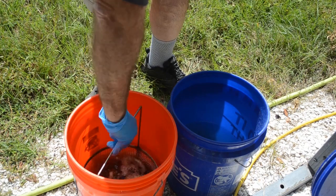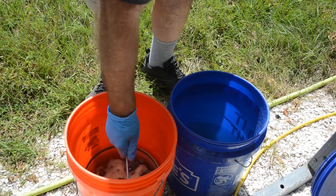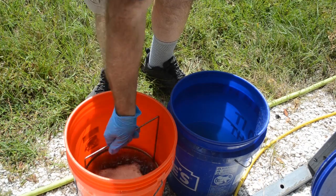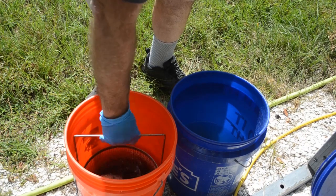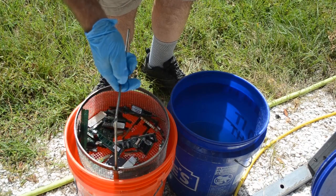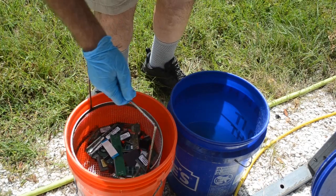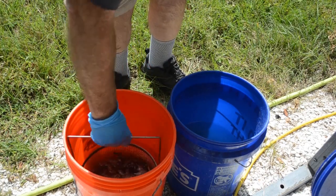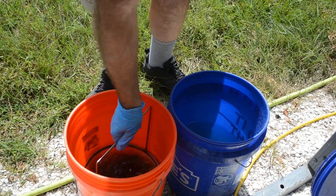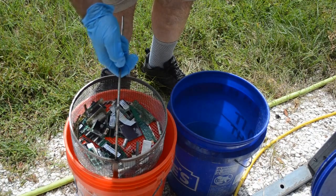I'd say we're up to like three quarters of the gold gone on most of that stuff now — it's just that quick. It's amazing. The more you agitate this, the better it works and the quicker it works. I am almost seeing all — I can't really see much of any gold left in there. Maybe a couple of spots, so we'll give it a little more. And that's it. I don't see any more gold.